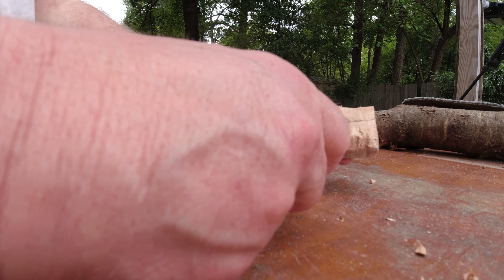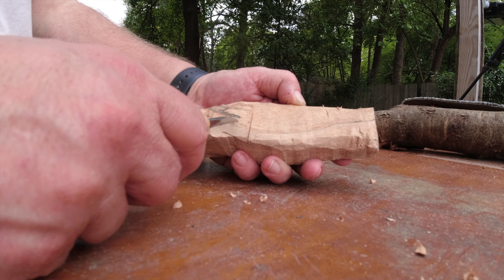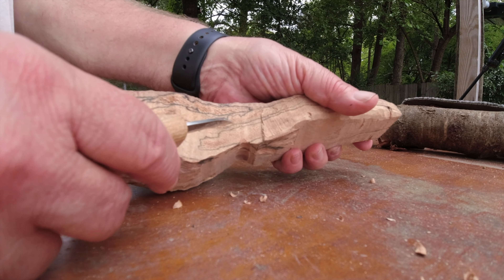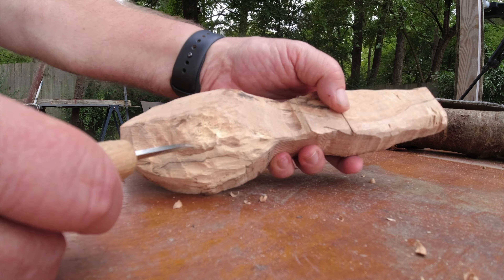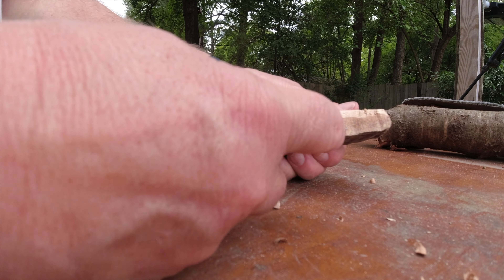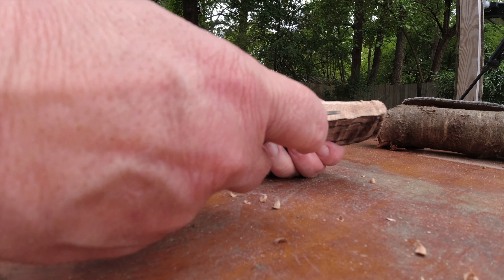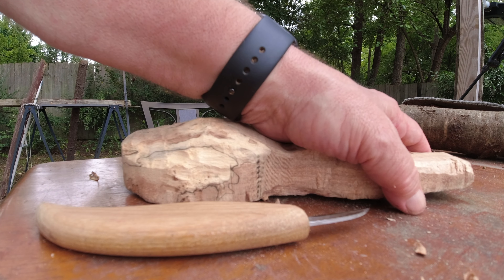At some point in time this must have been part of the trunk — you can see what looks like a ring here. Spalting bacteria — look at all the spalting through here, it's gonna look real cool. Right here it looks like at some point in time some burling started to go. Really ancient piece of wood here.